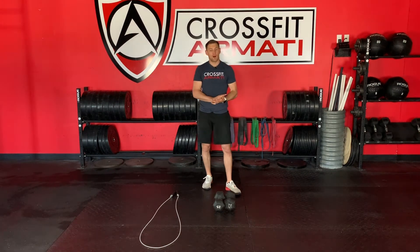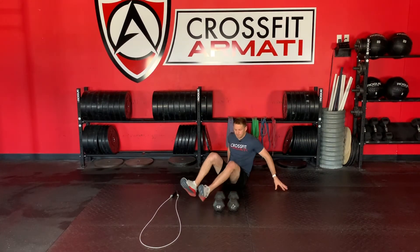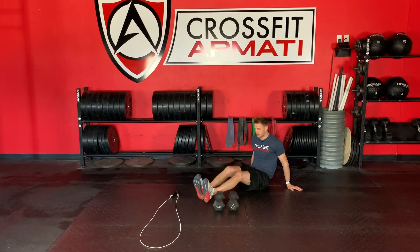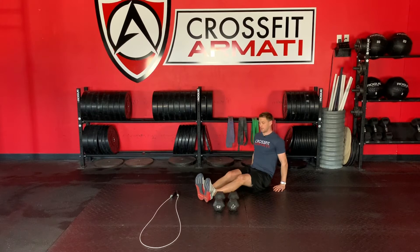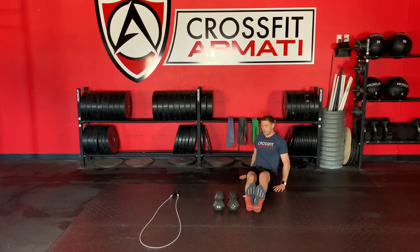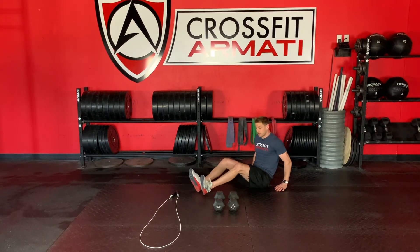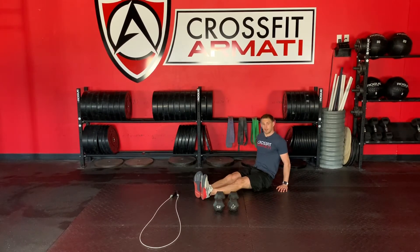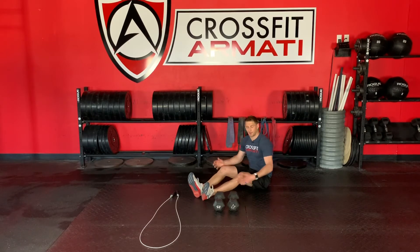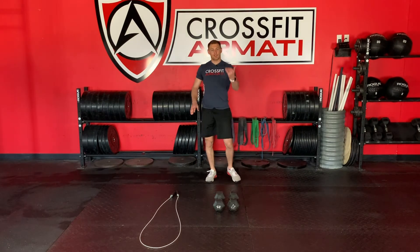We're going to do a movement we don't do too often — heel taps over the dumbbell. Set yourself down on your bottom with your feet out straight, hands a little bit forward. Sit up tall and lift over and tap, over and tap. These don't look that hard, but I promise you they will add up. If you need to bend your knees a little bit, that's okay, but try to keep them out straight if you can. If you've got really tight hammies, it's going to be a little bit of a challenge. That's our cycle.